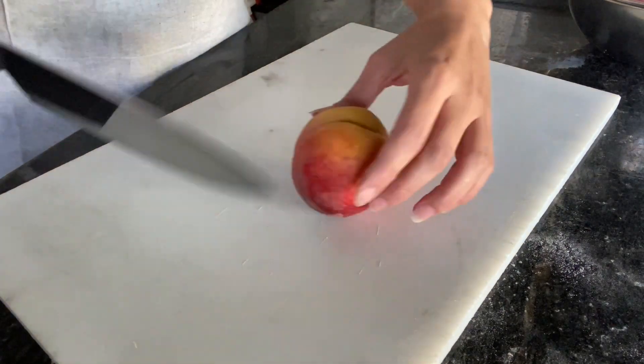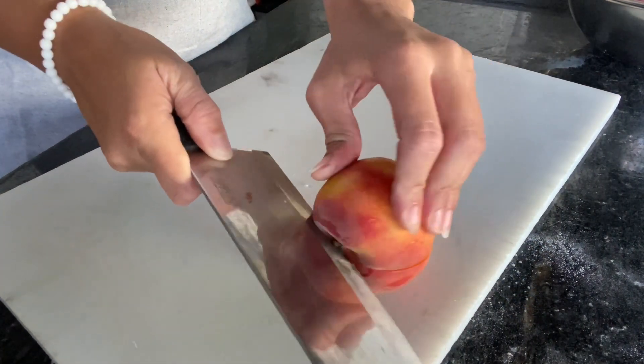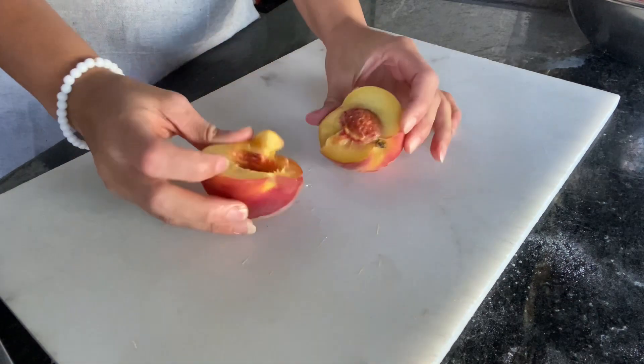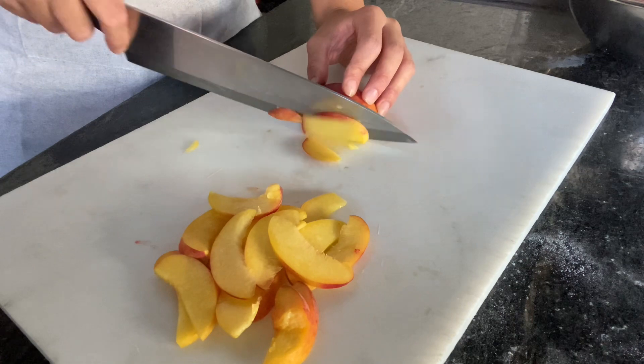First, let's preheat our oven to 425 degrees Fahrenheit. You're going to core your peach and make sure you cut your peaches into thin strips.